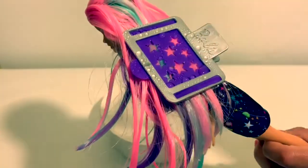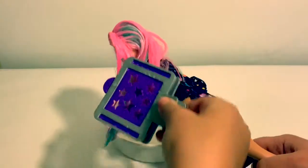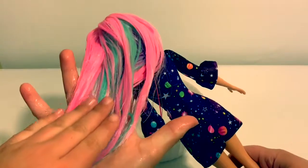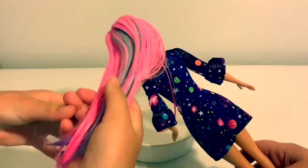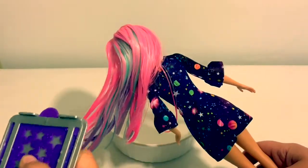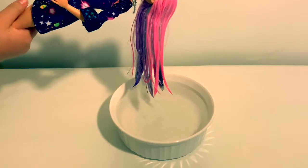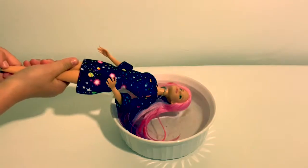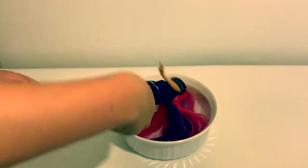Is it changing? Yes. It didn't change. Probably because the instructions say if you want to change the color with the clip, you have to do it cold and warm. Now let's watch her hair change back with cold water. It's all dark pink.